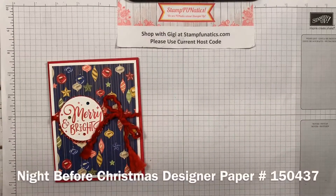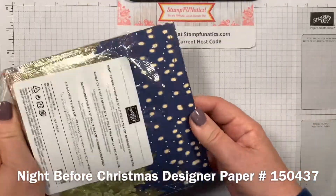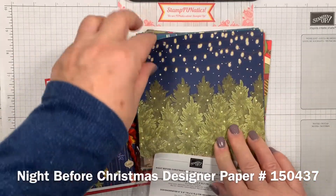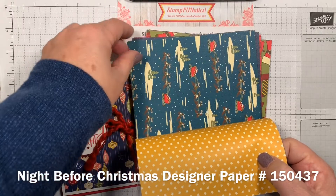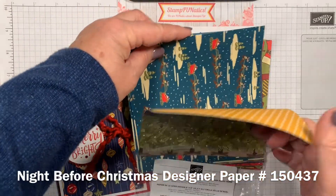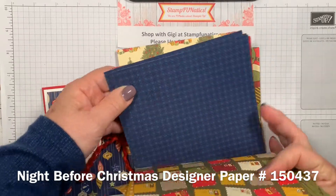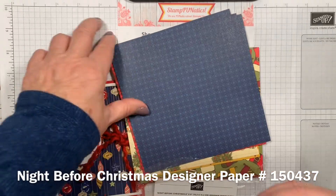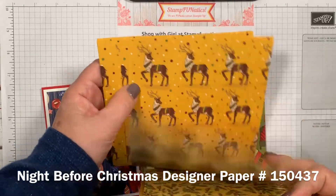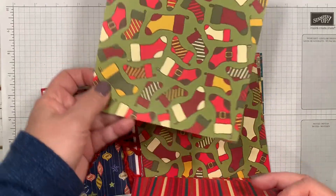I'm also using our Night Before Christmas Designer Series Paper, which comes six by six and has so many pretty little scenes. You've got the trees and the lights, a neutral on the back, a great one with Santa and the sleighs, a very vanilla snow scene you can use instead of whisper white, nice little postage stamps, some plaids, beautiful reds, and gorgeous Christmas trees.